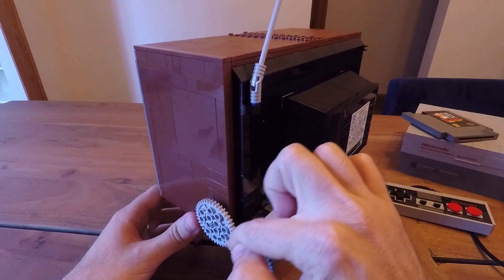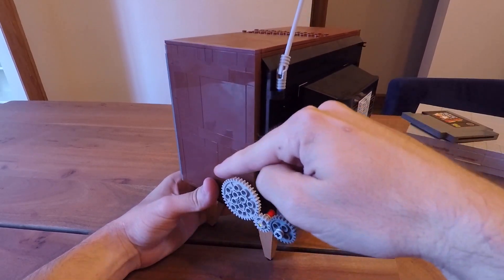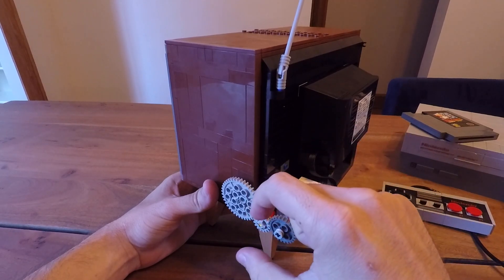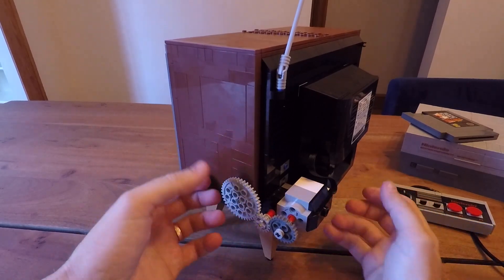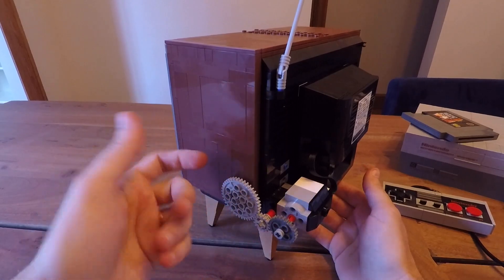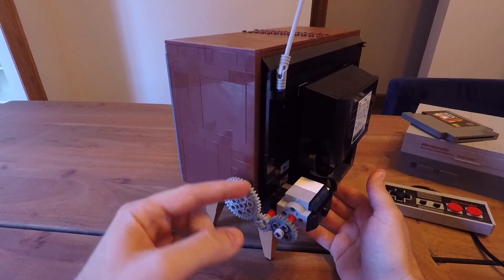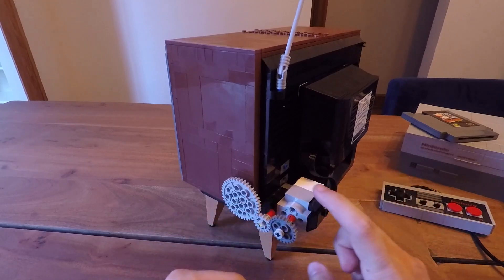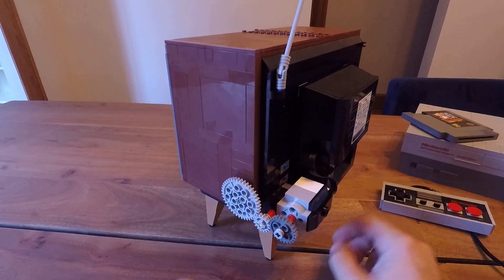I just wanted to touch on the gear scenario here. If you have three gears, the middle gear is always going to spin the opposite direction of the outer gears. In this case — and this is what you need to be aware of when adding gears — this can only go one way because there's a locking mechanism. You want to make sure it's turning the right way. So if this gear needs to move clockwise, this middle gear moves counterclockwise, which means the motor gear also needs to move clockwise.